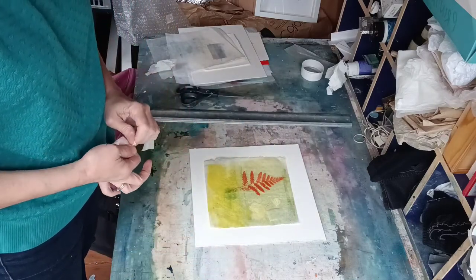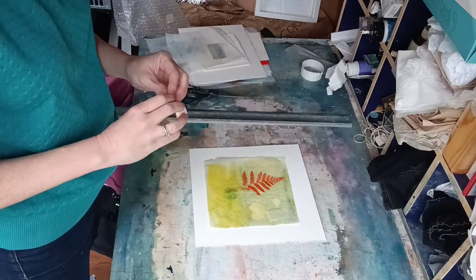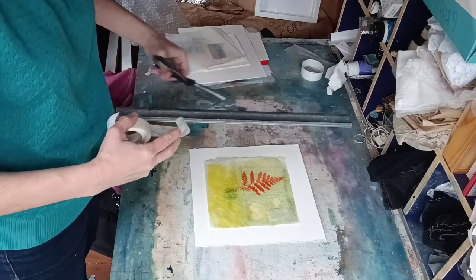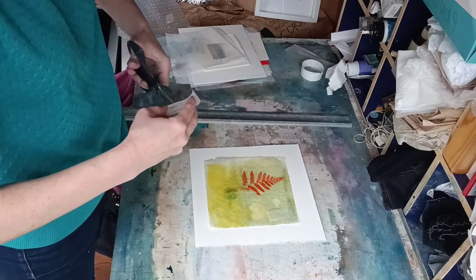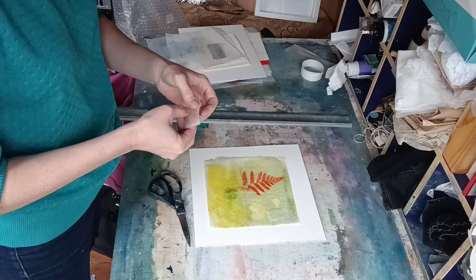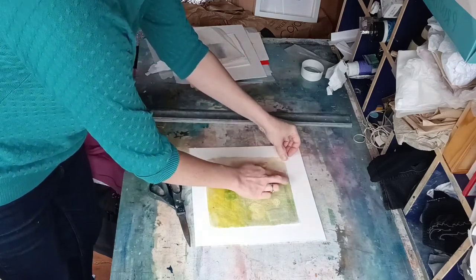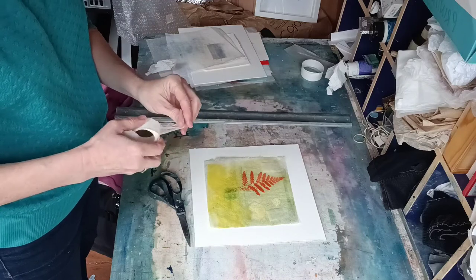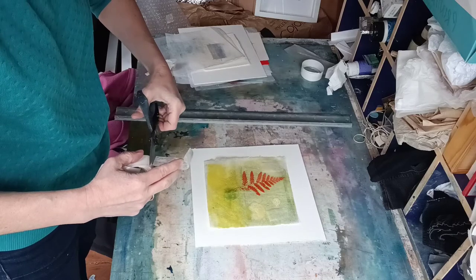Although this tape is pH neutral and really low tack — so you can take it off and reposition it if needed — it's still a good idea to have as little adhesive as possible touching your artwork. I do a little cross like that and put one in each corner, which is generally what I do. You can do a bit more for larger or less flat artwork, but I tend to just do each corner.